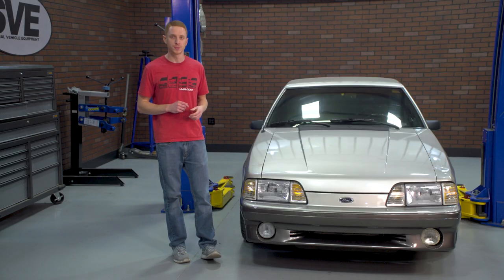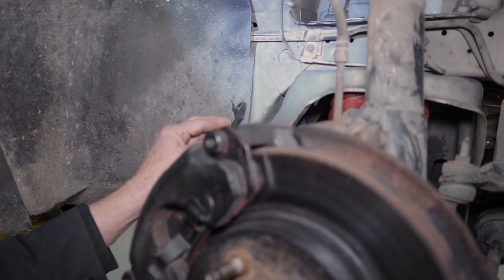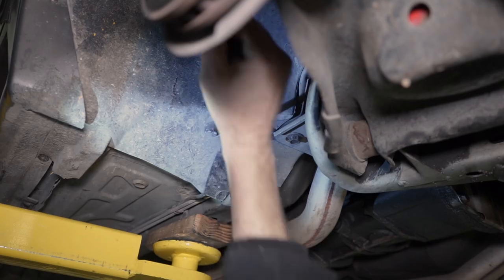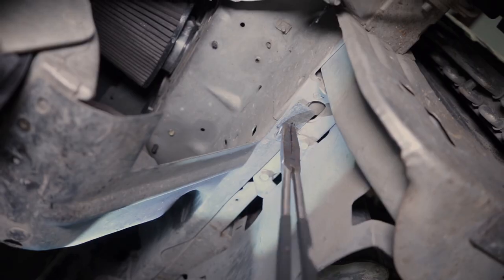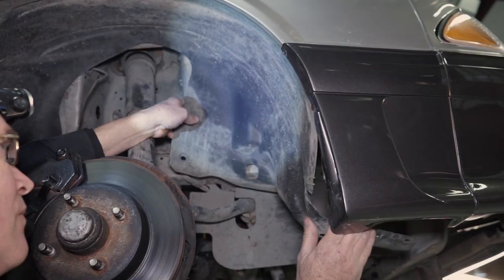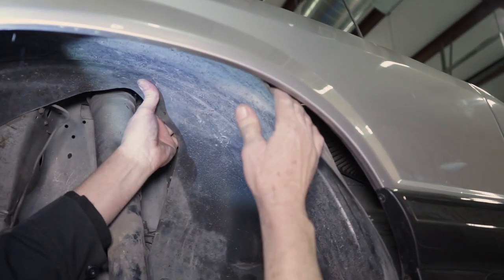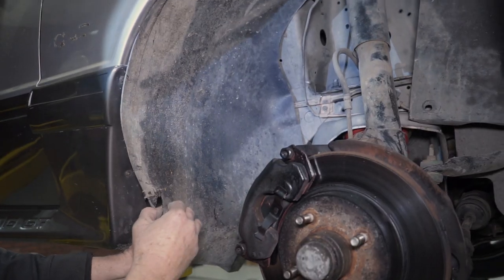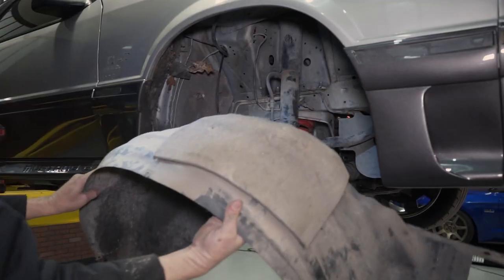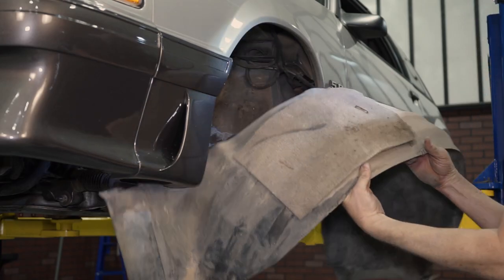Now go ahead and remove the four push pins from the splash shield. There are going to be two on either side of the strut, one near the rear of the K-member, and one all the way forward underneath the frame rail. With all of the attaching hardware now removed, separate the splash shield from the fender lip and roll the insides of the splash shield toward the strut. Remove the splash shield from the car and repeat these steps for the other side.